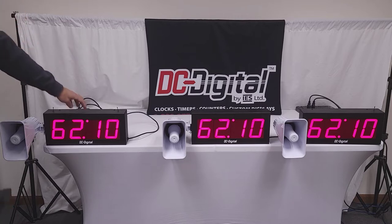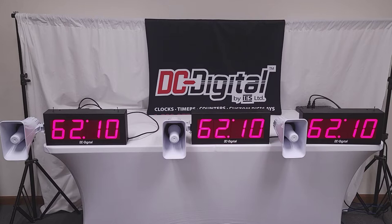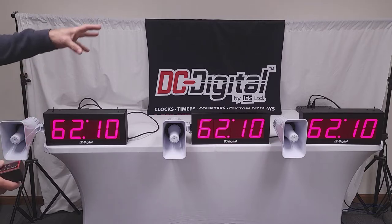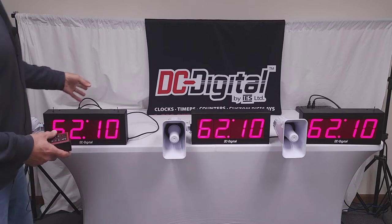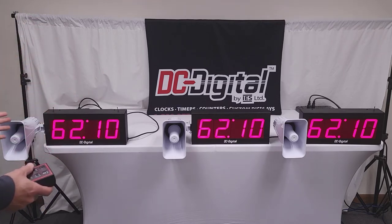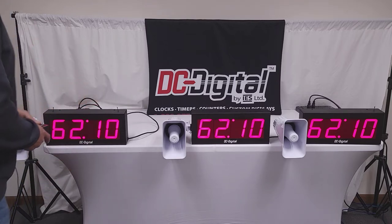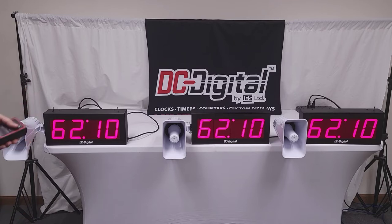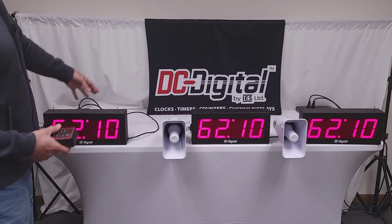Here is the master and the secondaries. These will be at the factory production line. Different stations will have these timers indicating how much time they have left to get the job done. They did want modification for a 5-minute warning and also a different tone at the end of period, and that would be at 0:00. These are all wireless 2.4 GHz linked data-wise and they're all redundant of the master.